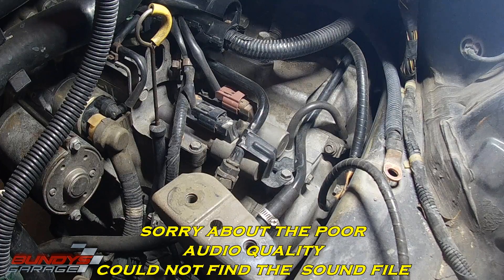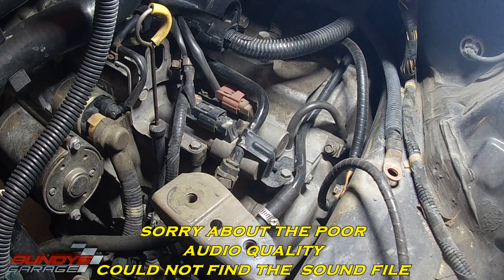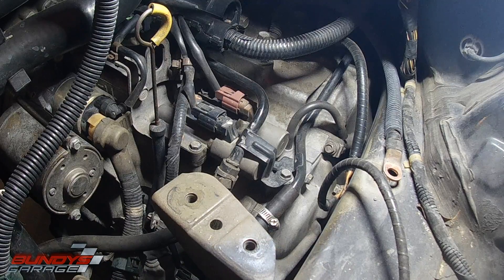Bundy's Garage, Bundy here. Today we're working on a four-speed Honda transmission. We're going to be changing out the linear solenoid to see if it'll fix a P0740 code.